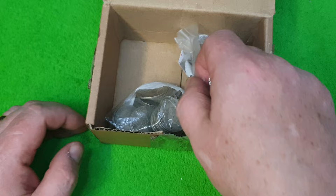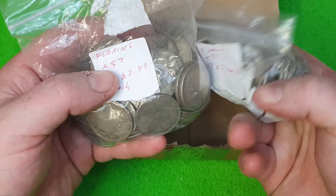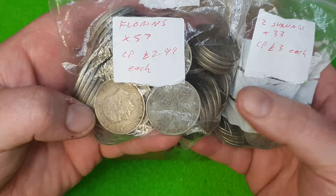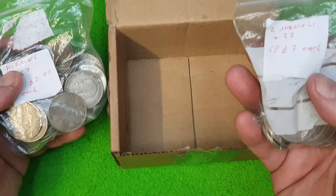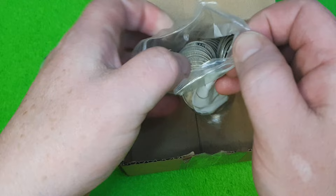So what we've got here are two shillings — florins. My friend doesn't know the difference between shillings and two shillings, or florins. There are 33 of those at £3 — that's the scrap cost at the time of passing these to me. I think I'll pop them in the box because they've got different designs on — different monarchs and everything.